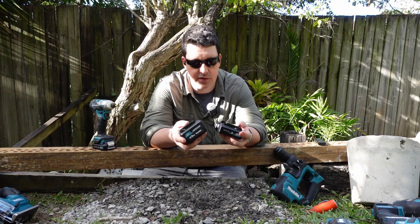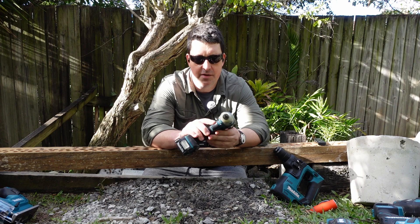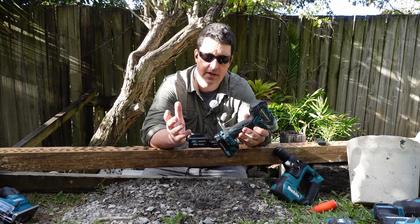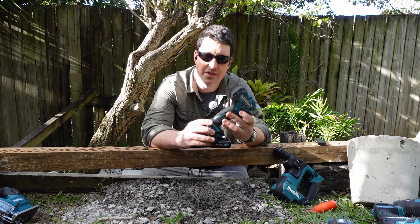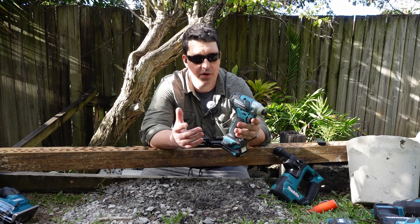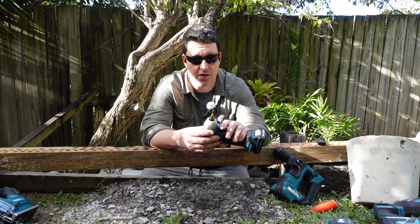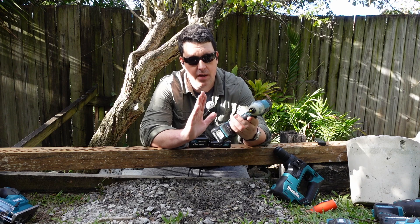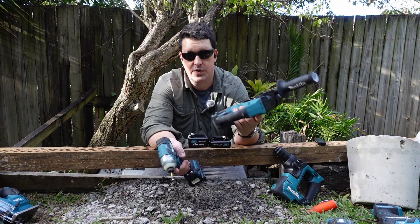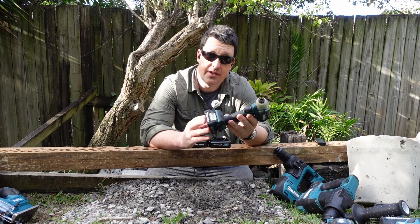I have an array of Makita 12-volt tools, and I really like these — they're kind of my go-to little jobbies around the house. Before getting these, my main tool set was Milwaukee M18. I don't make a living with my tools, so if I just want little things to grab and go, Milwaukee was just way too big, expensive, and overkill for most of my needs. I ended up getting the Makita 12-volt range because here in Australia, it's much, much cheaper than Milwaukee.